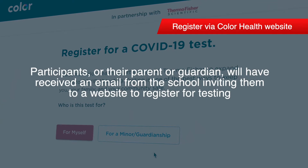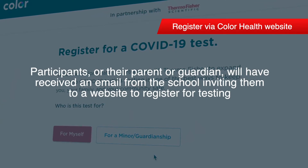Before they can participate in testing, participants must register on the Color website.